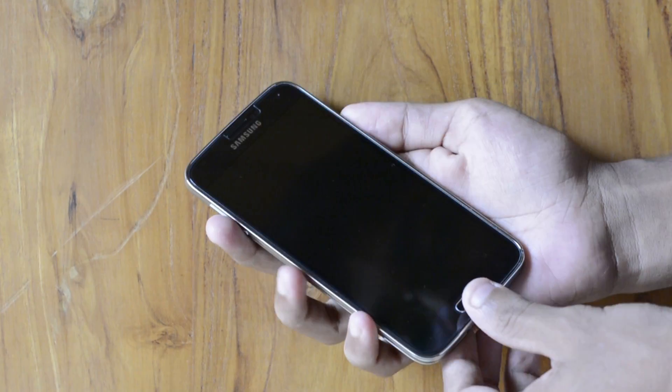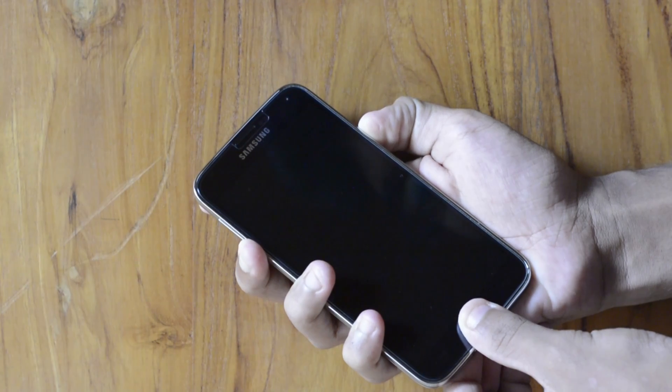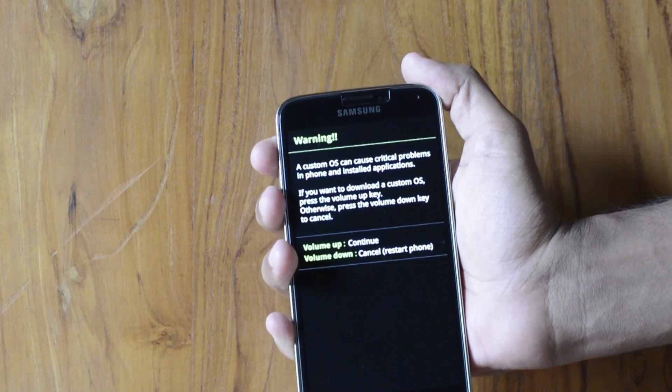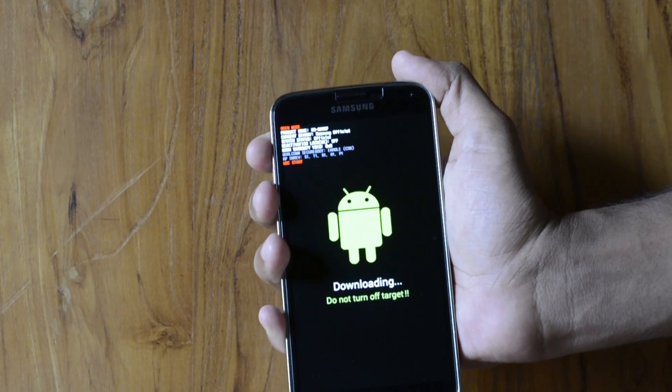Now you need to prepare your device for the installation process. First, power off your device, then hold the Volume Down, Power, and Home buttons for a few seconds. In the warning screen, press Volume Up to continue. You are now booted into download mode.